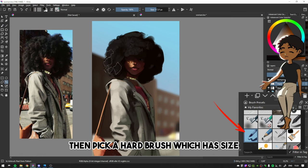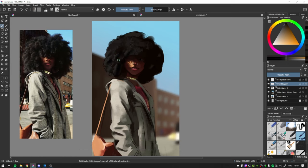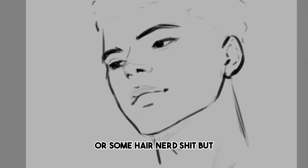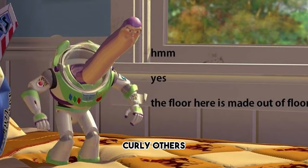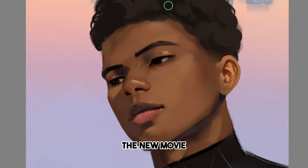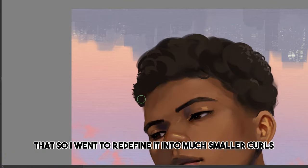Then pick a hard brush which has size and pressure, but not pressure opacity, and define a few individual curls. There are a lot of different types of curls — like 3A to 4C — but they're all the same in terms of how you paint them. The difference is when you define individual curls: some curly hair is like curly, others is coily, and some the curls are really, really small. Here I was painting Miles Morales from Spider-Man, but before I'd actually seen the new movie, so I kind of forgot which curl type he has. So I went back to redefine it into much smaller curls.